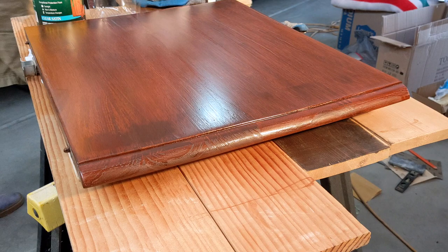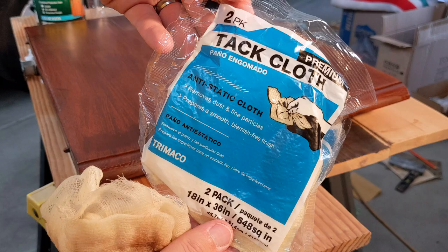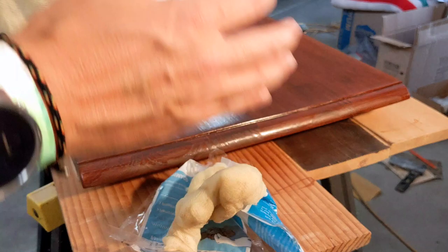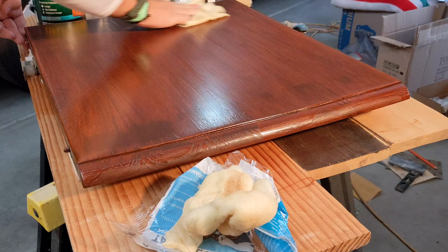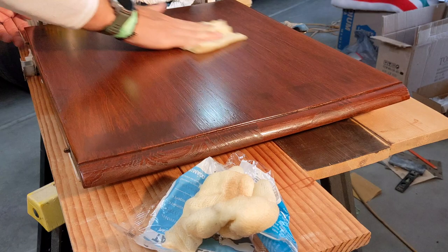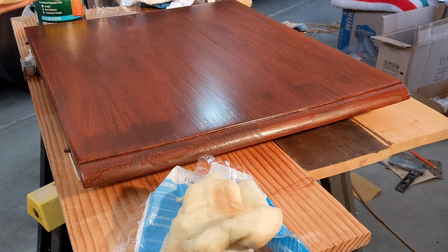One last step. This is a tack cloth — it has beeswax in it and it removes dust and fine particles. I love this stuff. I got a pack of it pretty inexpensively, about $2. There's a slight oil in it, but this takes off the rest of the dust that would be a catalyst for a bad finish. You want this surface really, really clean before you put that last coat on.